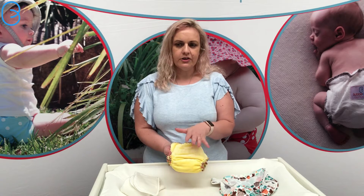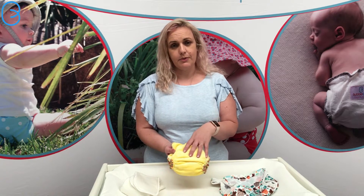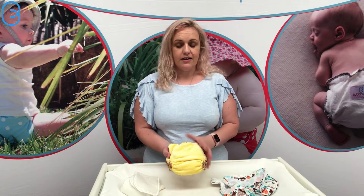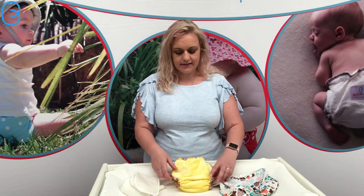Like with any one size nappy though, they generally tend to be a little bit bulky on smaller newborns. But babies grow really fast, so it's only an issue for those first couple of weeks.